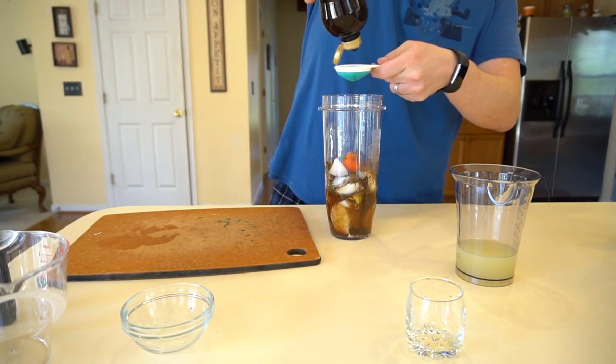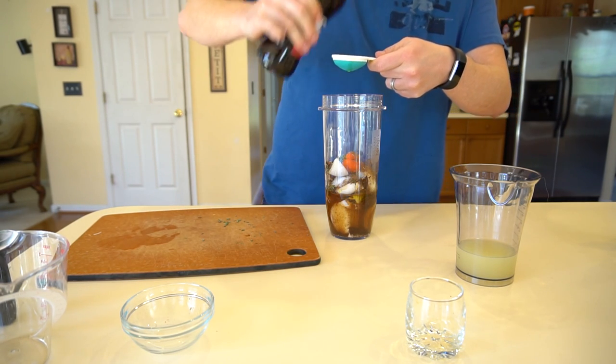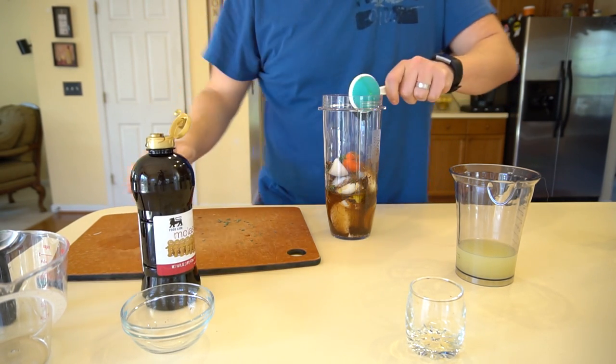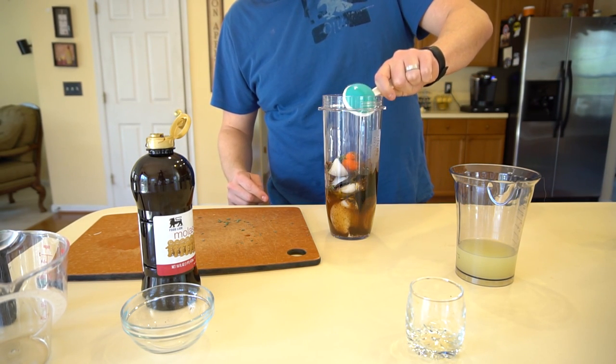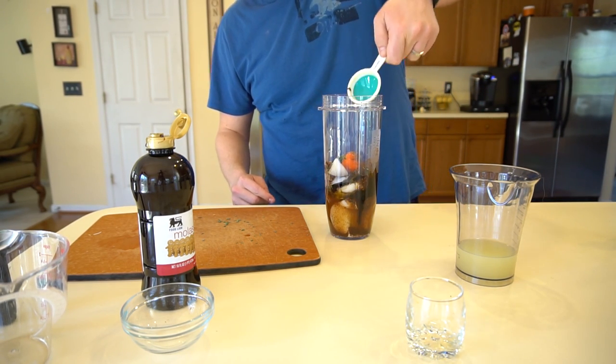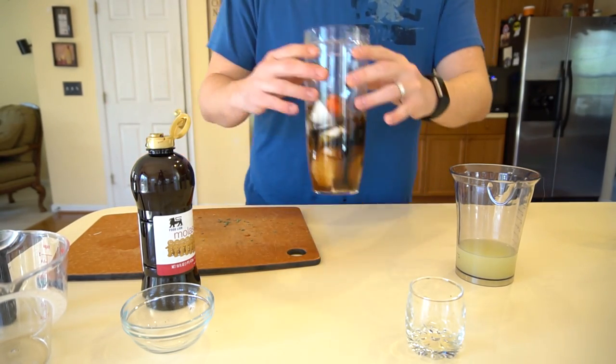To really sweeten it up and make sure everything mixes well, I'm going to do two tablespoons of molasses as well. Do the oil before the molasses because molasses comes out a lot easier that way. Now we're going to get this blended up and get ready for the chicken.